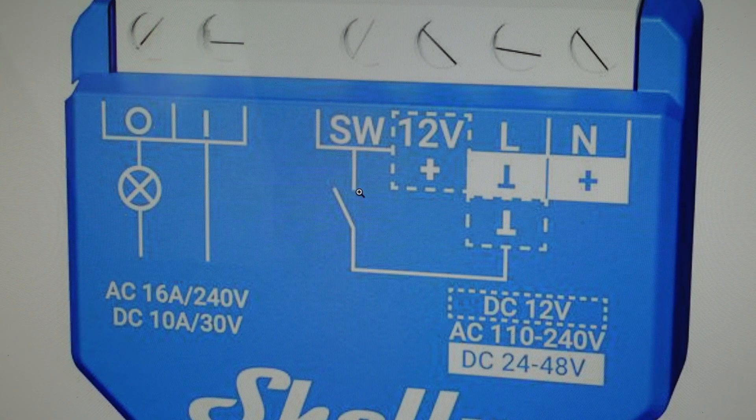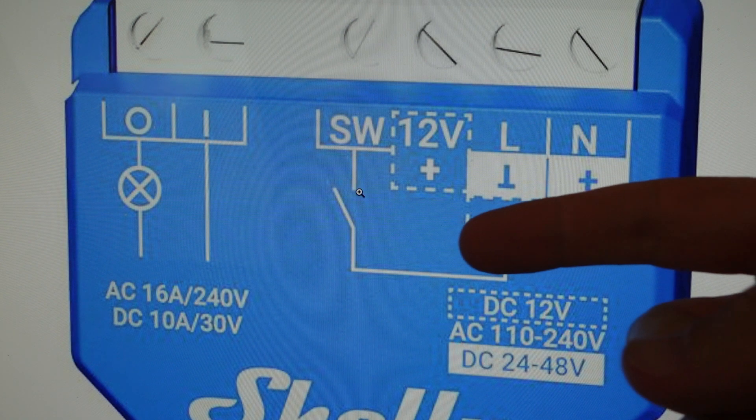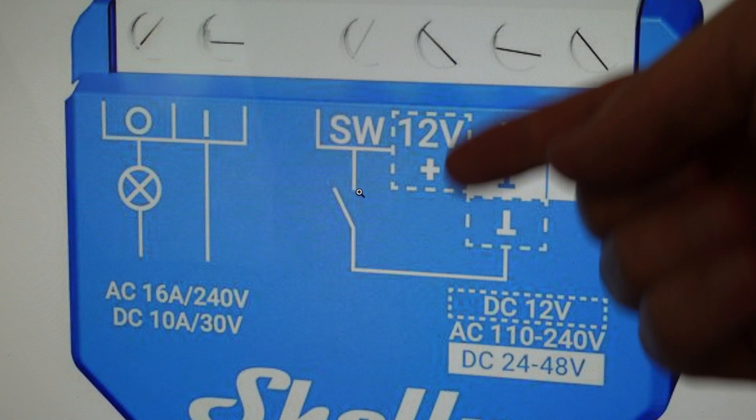So if it's a push button, we can push it on and off five times, or toggling a switch: on, off, on, off, on, off, on, off, on, off.